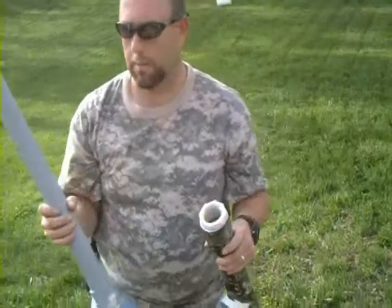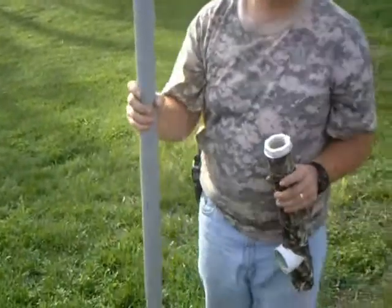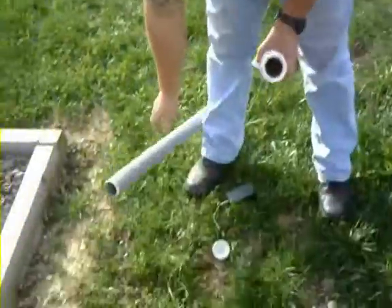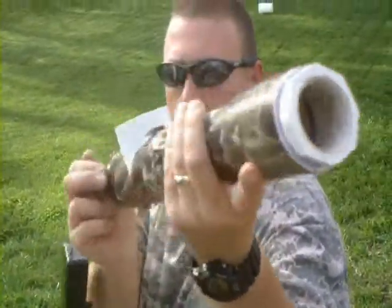What's up YouTube? This is SuperPazooka213. What we got here is a 2-inch chamber, 1-inch barrel, uses a disposable camera for the igniter. I'll show you the internals on it.